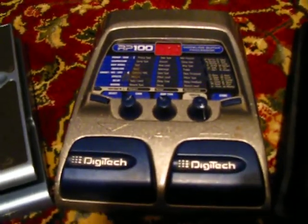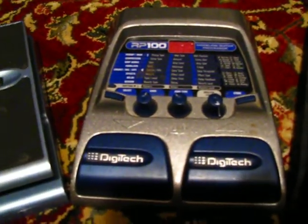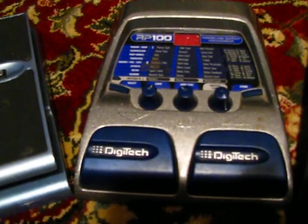Then an old school Digitech RP100 — some really disgusting modeling guitar processor sounds.